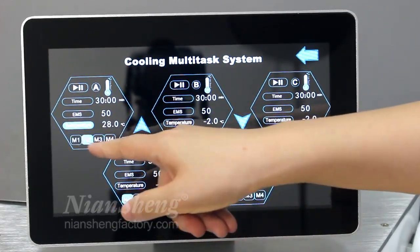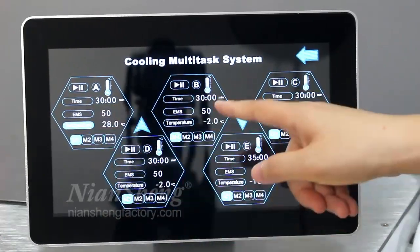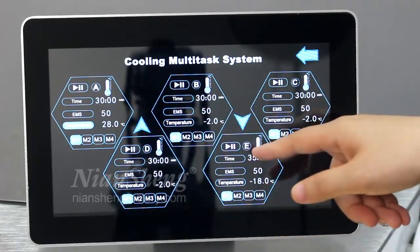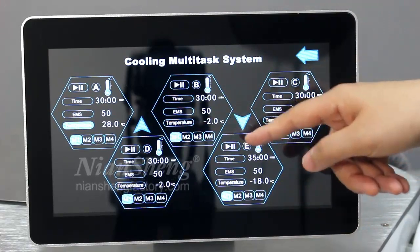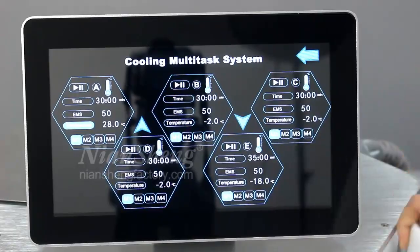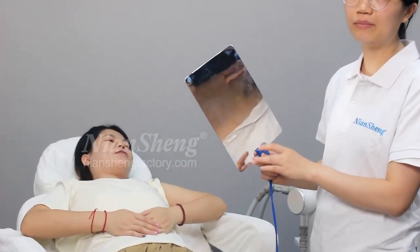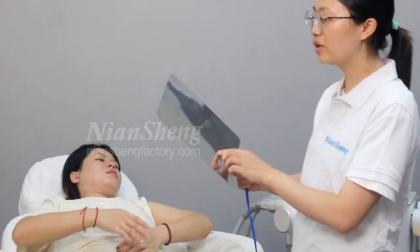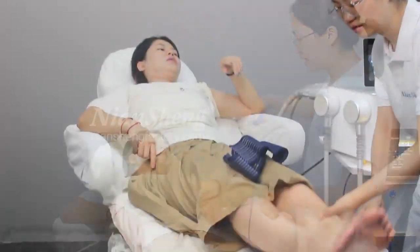There are four modes available. Handle B has five handles with the same settings — you can set the parameters according to the customer's needs. This is the negative pad because the machine uses EMS, so we need to use the acting plate at the same time. You can place the pad on the customer's back.